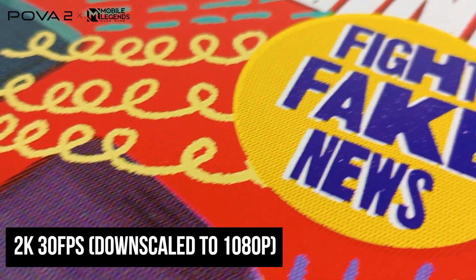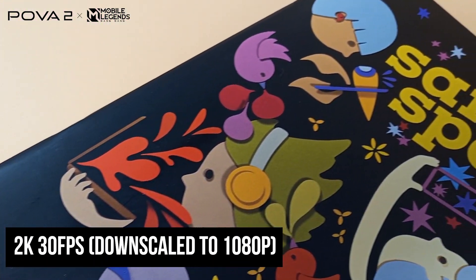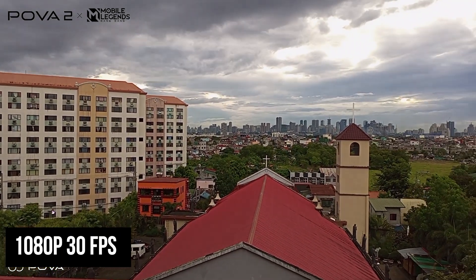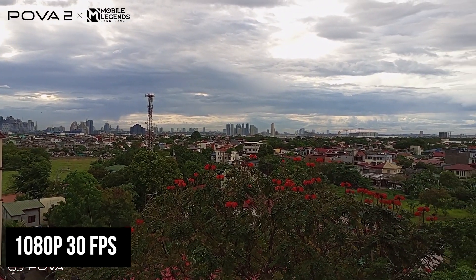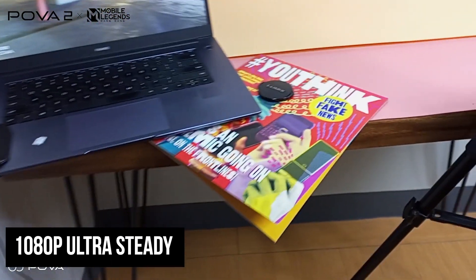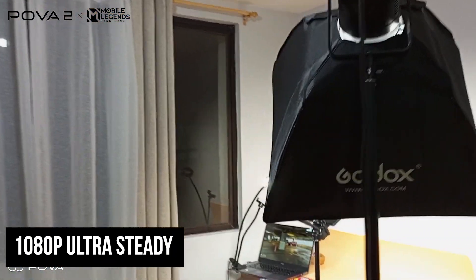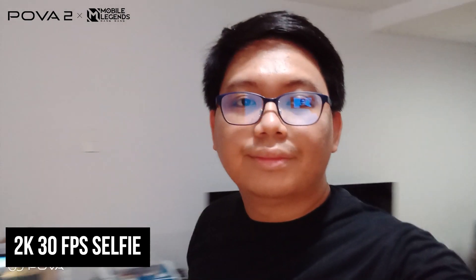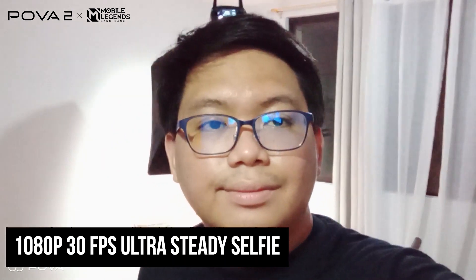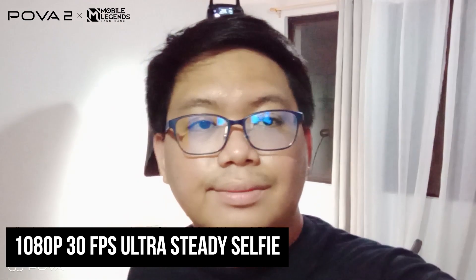The 2K 30fps video is decent in quality but expect some shake as there's no EIS or OIS. It also takes good 1080p videos at 30fps in daylight, though shake is also evident. The ultra-steady feature improves stabilization but only shoots up to 1080p — shake is minimal, though jitter and ghosting are visible. In front, the camera can record up to 2K video selfies with crisp quality and a wider field of view, and also has ultra-steady up to 1080p, plus a bokeh video mode up to 720p.